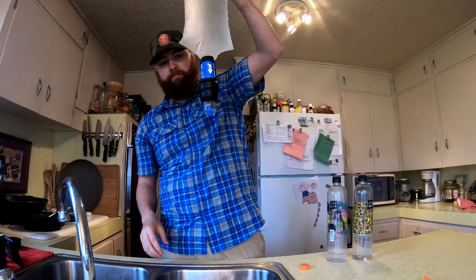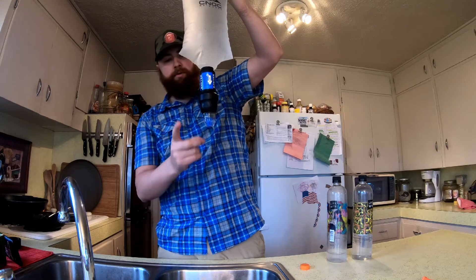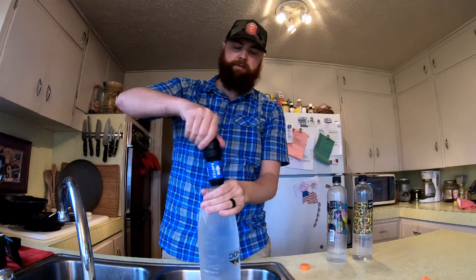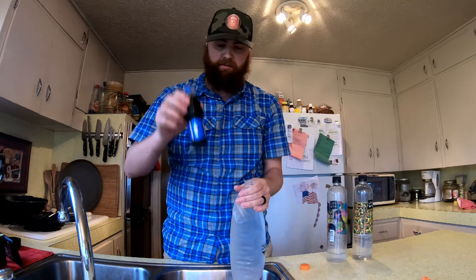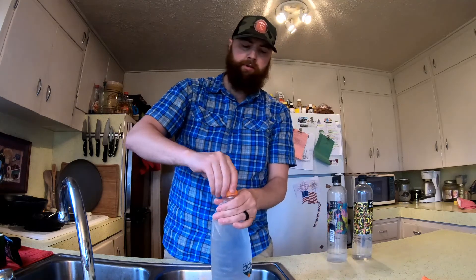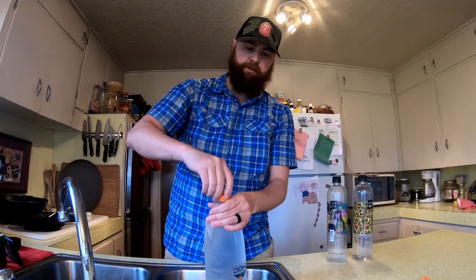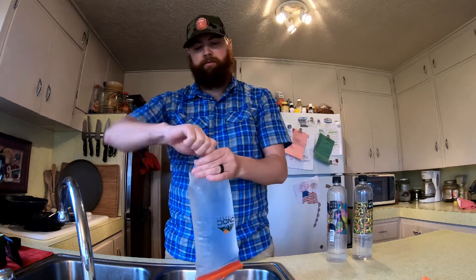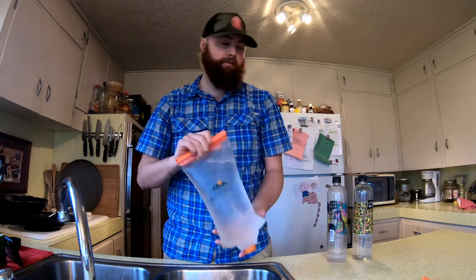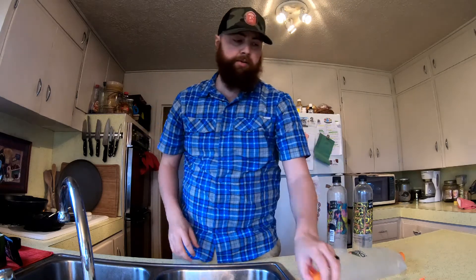With this cap lid, it kind of just stops it. I like it because it works a little better than theirs. Once you're done, you can just screw their lid right back onto it and carry the water down the trail. I really like it — I'm going to be carrying two of them.